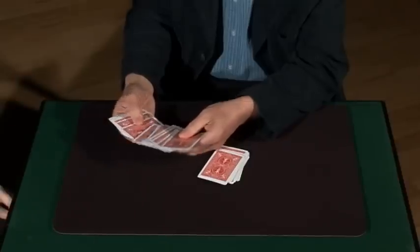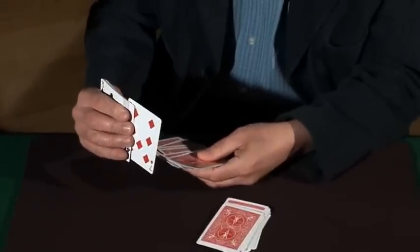Do you think you can remember two cards? I'll have a go. So just touch the back of any card you like. Oh no, just remember that card as well. So you've got two cards in mind, yeah? Yeah.